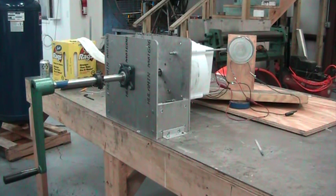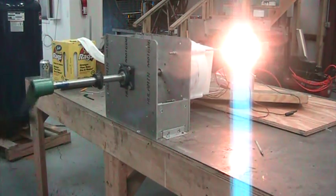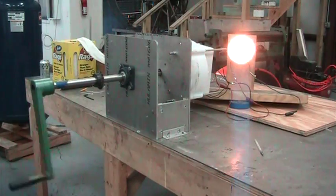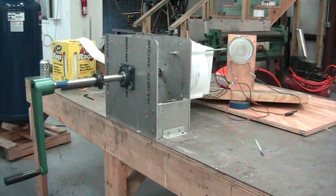He'll do it again to prove it. These things are rated at one kilowatt. They're UL approved. They go on all of our turbines. They'll make power forever.